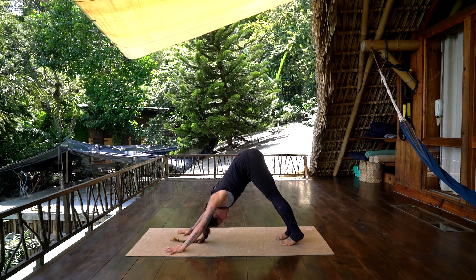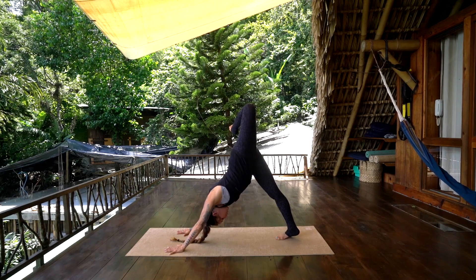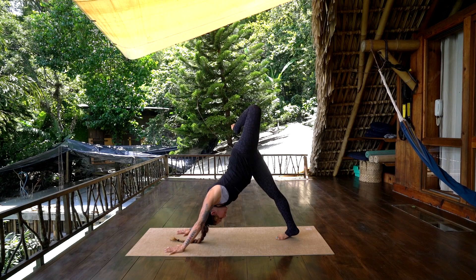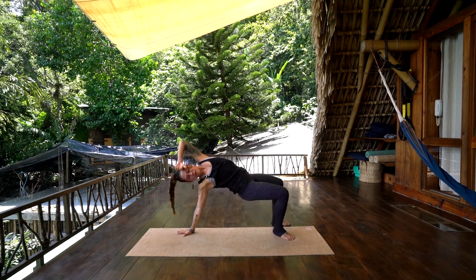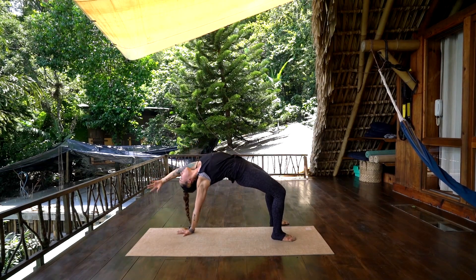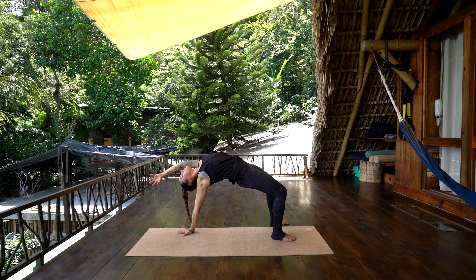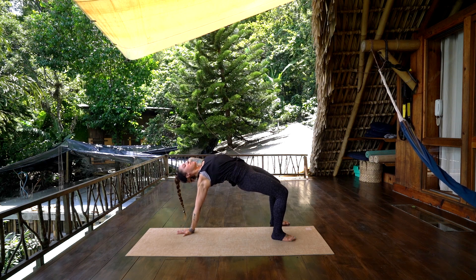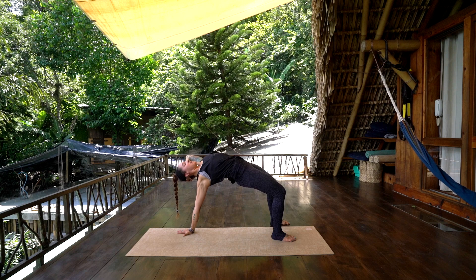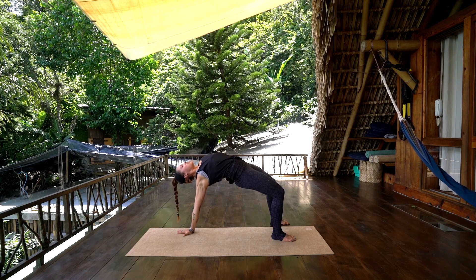Inhale, lift the left leg up. Exhale, bend the left knee, stack the left hip, open over the right. Set the left foot down behind you, press the hips up, reach the left arm forward — feel the stretch across the belly and the heart. Bring the left hand to the back of the head, press the palm into the back of the head, head into the palm, supporting the opening of the chest and the left shoulder.